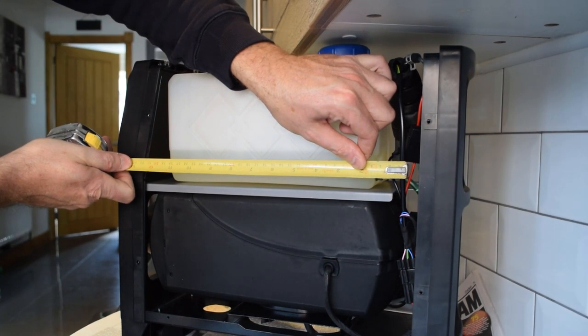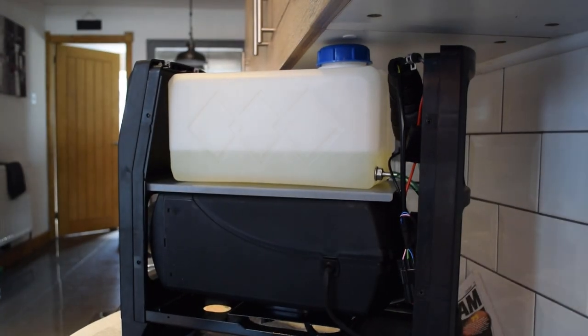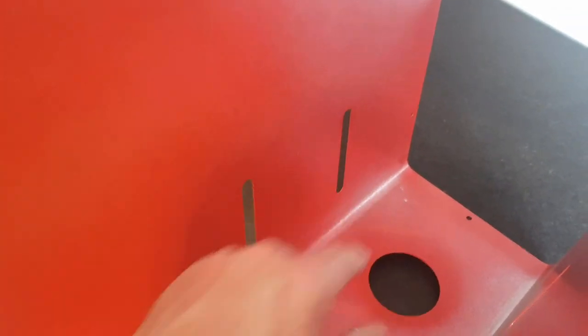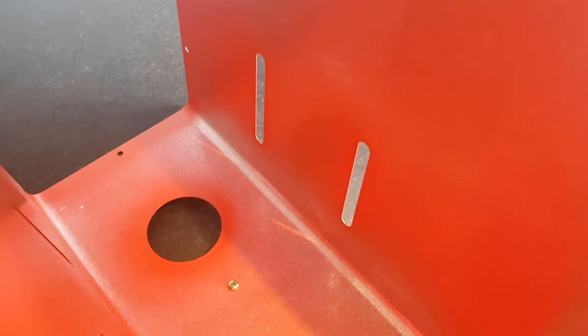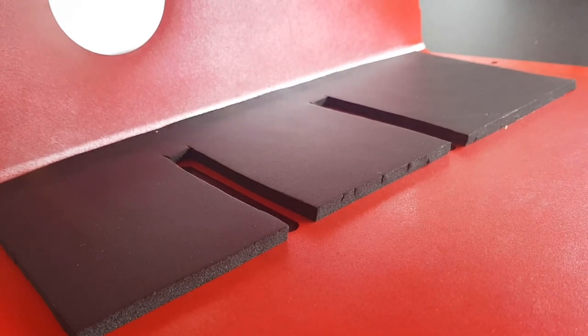...by 30 centimeters. In the casing we've got some holes — I assume these are for air ventilation, or maybe to show how much fuel is in the tank. Either way, we are going to cut corresponding holes out of the noise-reducing material, just in case they are for air vents. And there's the first one done.